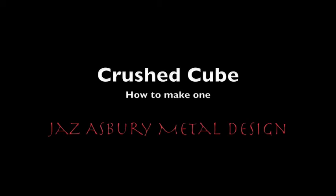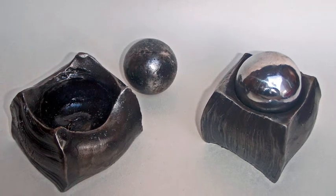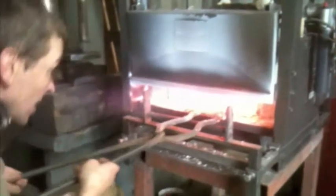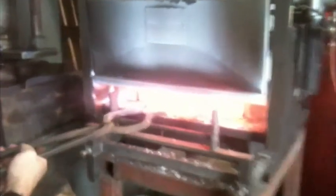This is a video of how to make a crust cube, as you can see in this picture. I start by heating up a cube in the propane forge, and then I'm putting it very carefully underneath a press.